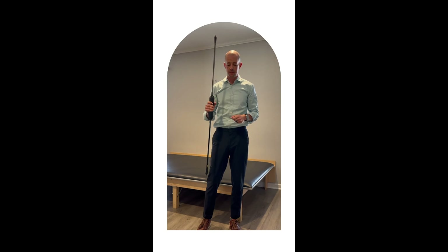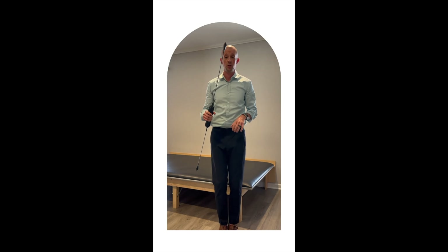What you do is you grab your body blade, and you're just going to stand with your feet together, go horizontal with it, and then you're just going to do this for 30 seconds.